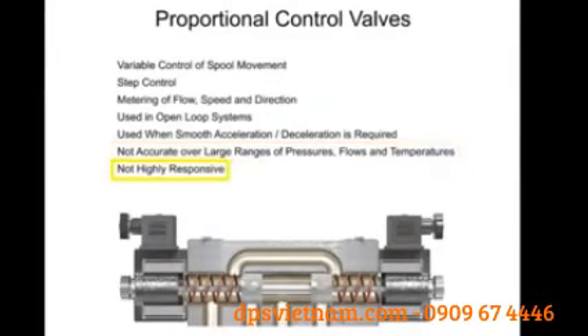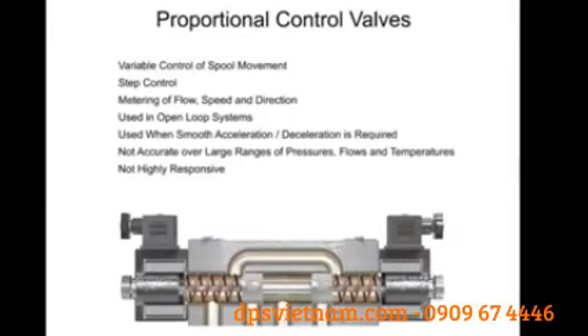Neither are proportional valves highly responsive. However, proportional valves offer a variety of machine cycles which can safely be operated at greater speeds, resulting in improved machine cycle times and production rates.